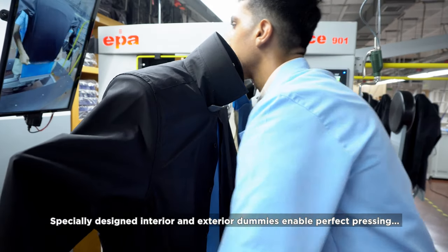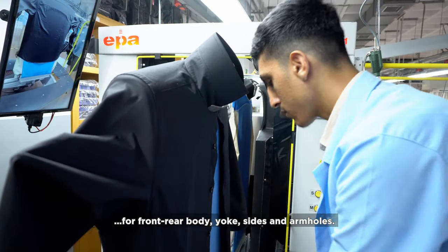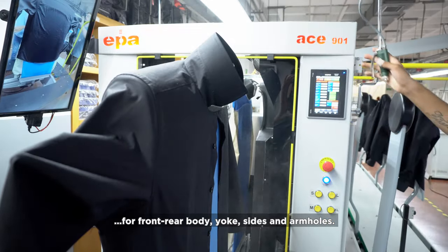Specially designed interior and exterior dummies enable perfect pressing for front and rear body, yoke, sides, and arm holes.